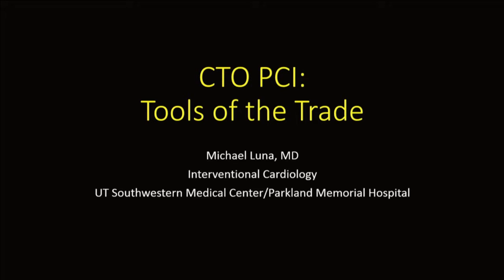All right, thank you very much and glad we're back. Michael Lunel will be presenting Tools of the Trade.